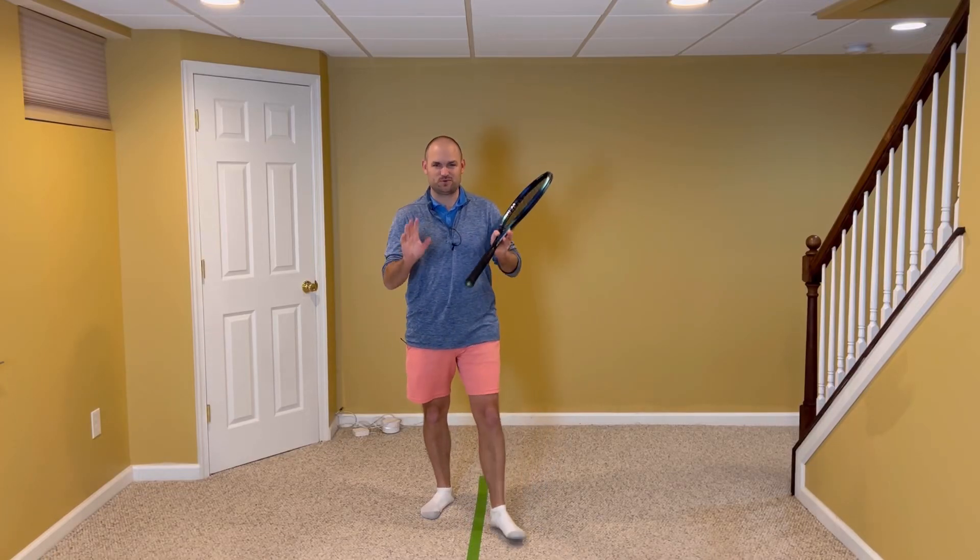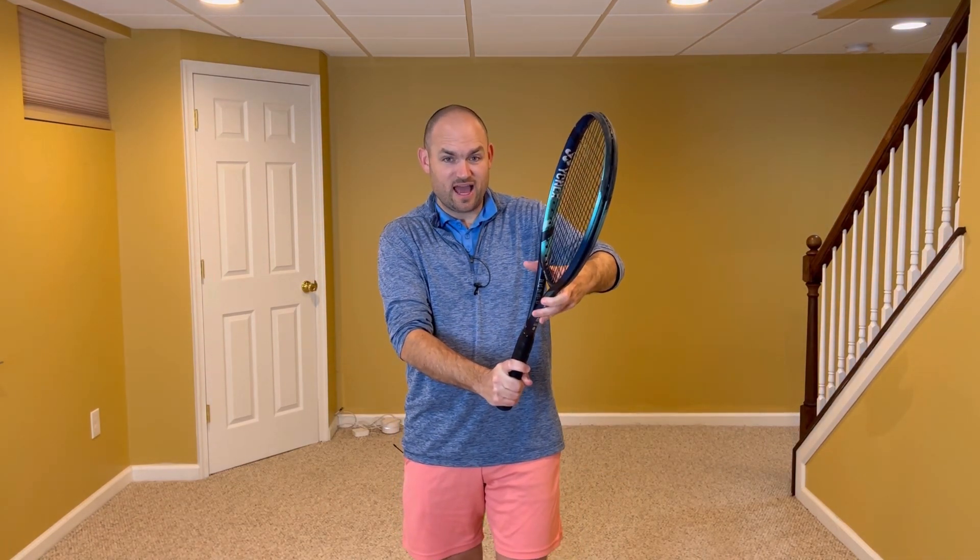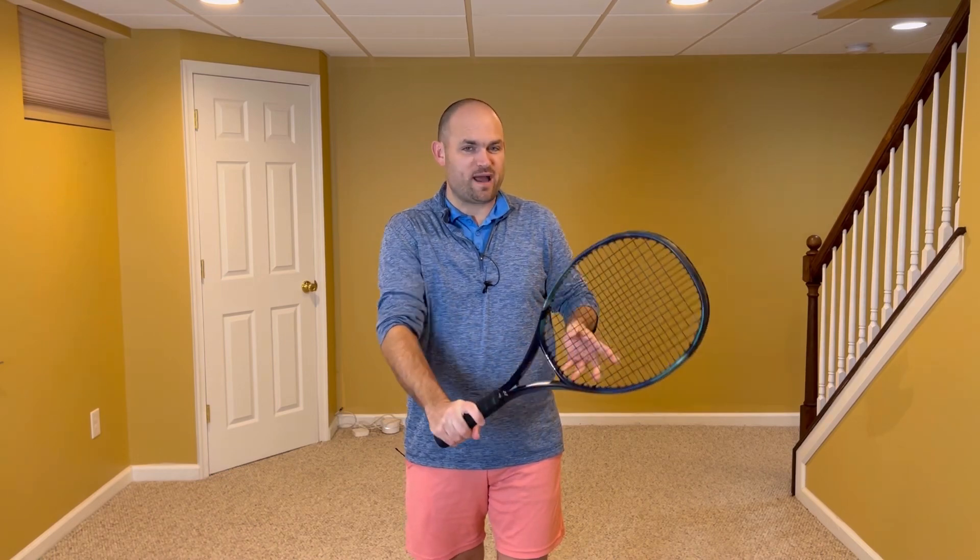If your volleys suck, I want you to try something a bit controversial. I want you to use two different grips — a grip on your forehand volley and then change grips for your backhand volley.